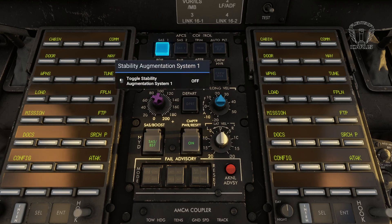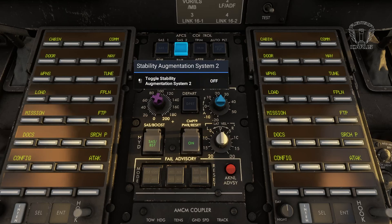Starting from the top left we have SAS 1 and SAS 2. SAS stands for Stability Augmentation System, and is essentially a computer that stabilizes the aircraft and reduces the pilot's workload. Both should be turned on the whole time during normal flight, as one acts as a backup for the other. Should both fail, then it would be considered an emergency, and you are recommended to land immediately.